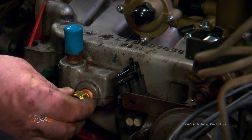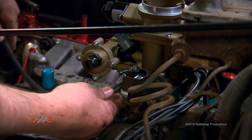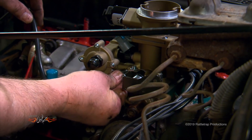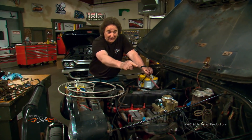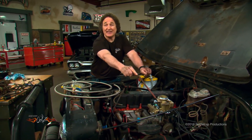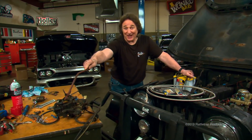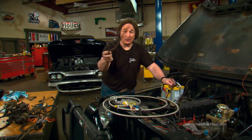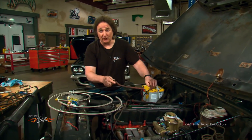Next, install the coolant sensor into the manifold and reconnect the appropriate vacuum hoses to the throttle body, then connect the fuel lines. This brings up an important point about the fuel system: this new throttle body requires about 60 psi of pressure, while the original carburetor only needed about 5 psi. All of your rubber fuel lines need to be upgraded to handle that pressure.